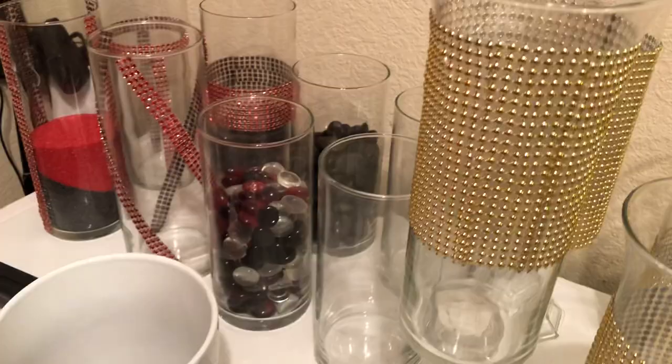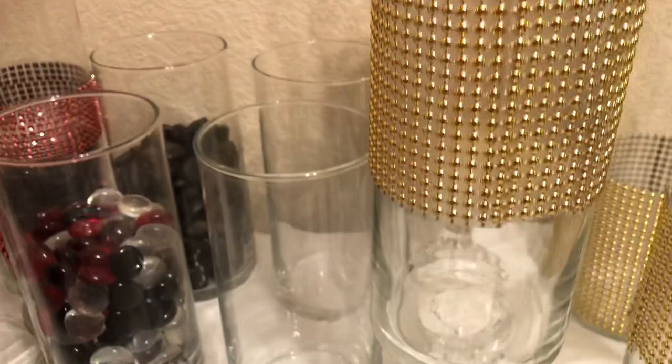Her colors are gold, red, and black. So these are candle holders — everything here is from the Dollar Tree.